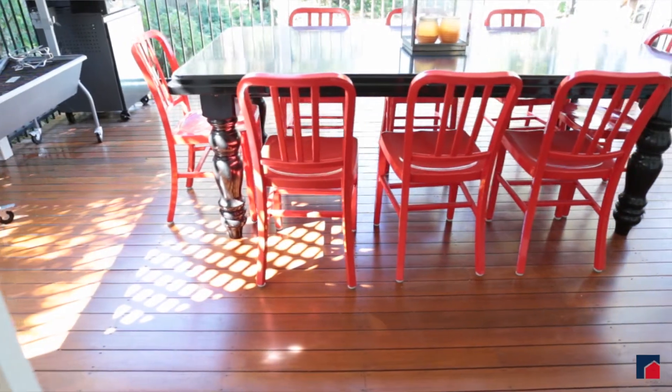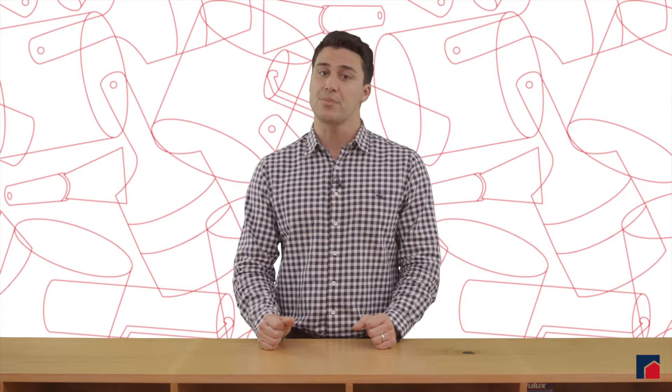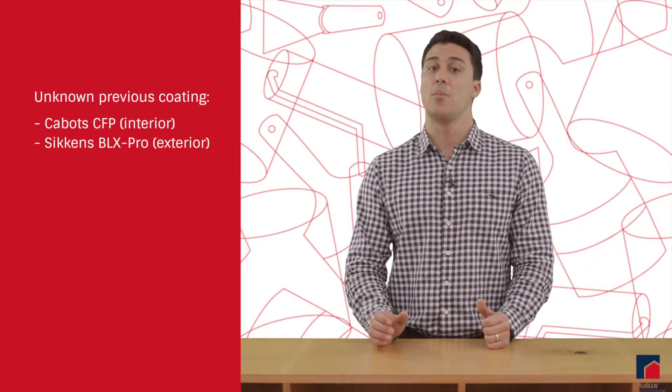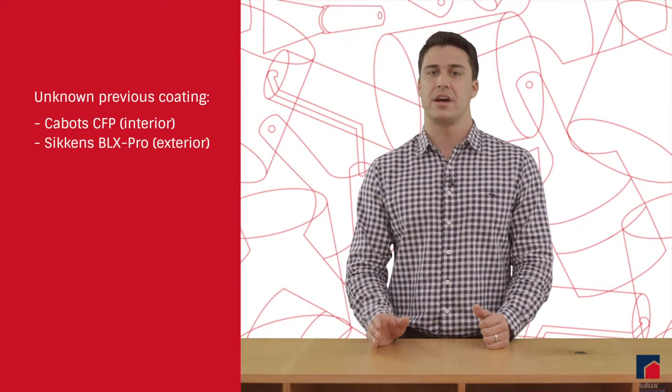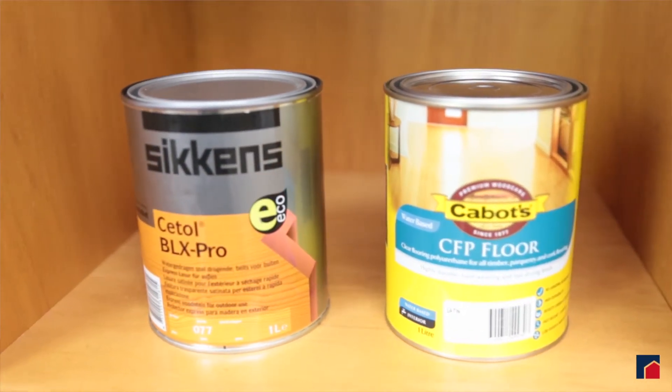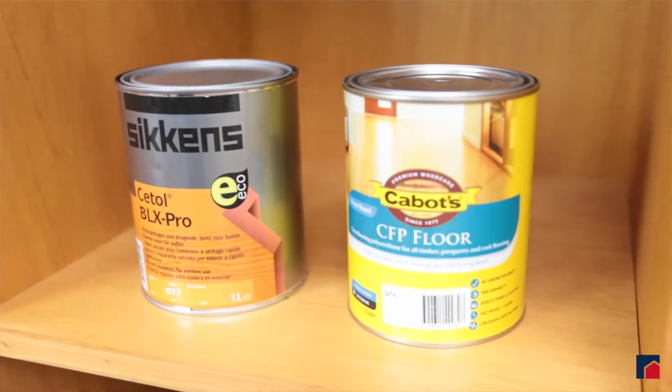Finally, if you don't know what your natural timber floor was previously coated in, you can re-coat with Cabot's CFP for interior, and SICKENS CTOL BLX PRO for exterior. Both are water-based products that can be coated directly over oil or water-based products, and have very quick dry times.